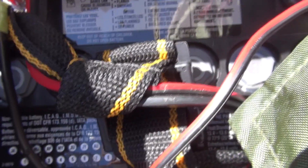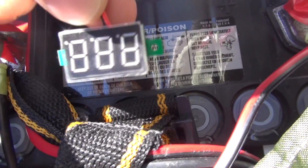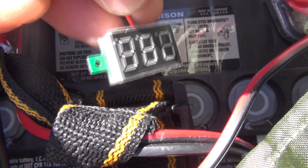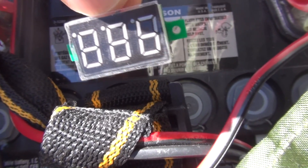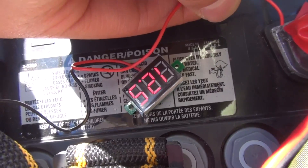Hi everyone, just wanted to show you how I normally check the voltage on my battery to know when I'm running low. This is just a little voltmeter from Dual Extreme - you can probably get it at hobby shops too, it's for hobbyists. Poke it in and there you go - 12.5 volts.